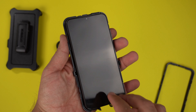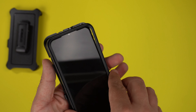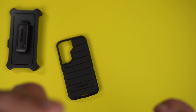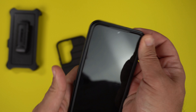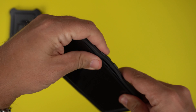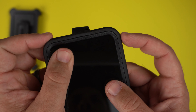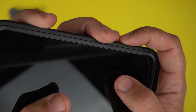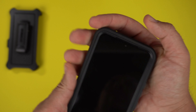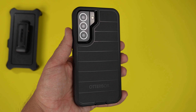Next, put the phone in — just rest the phone in and you can see the look it'll have. Then put the outer shell back on by clicking it back in. If it's bulging out, just push it up. It is the easiest two-part rugged case to install, I can promise you that. And there it is — the Defender Pro in black.